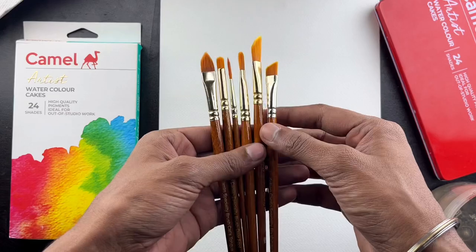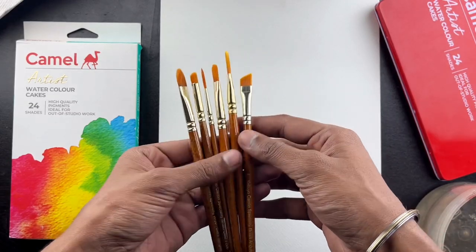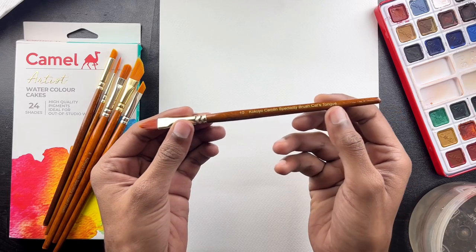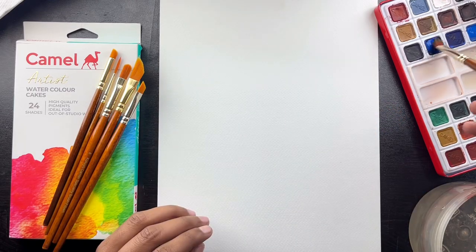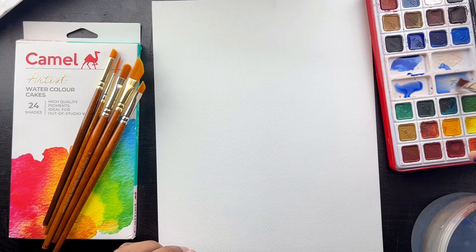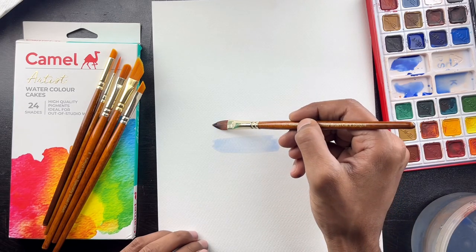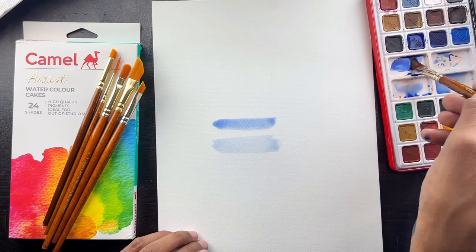First of all, the basic techniques — we have to know the brushes before we start the tutorial. This is also the cat brush, the cat tongue brush. You can use it for painting leaves. I am going to show you the lines — like light to dark — as we go through this tutorial.